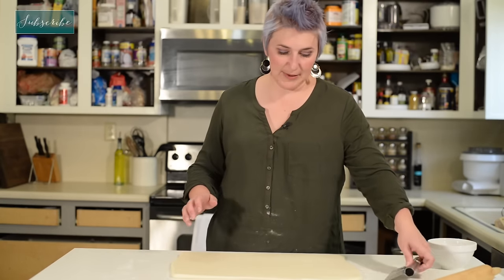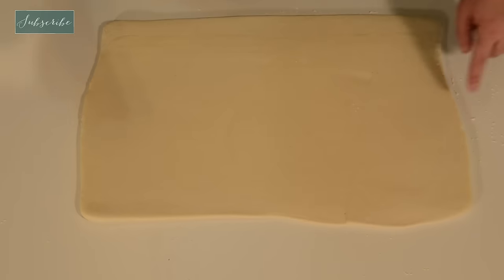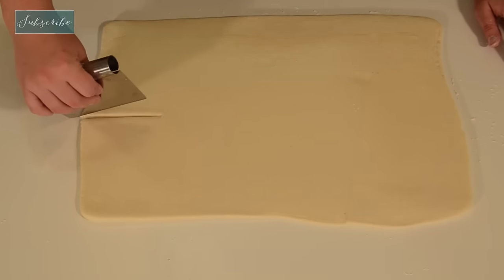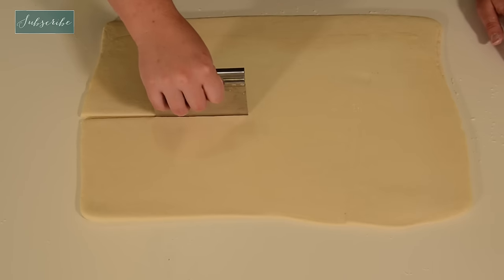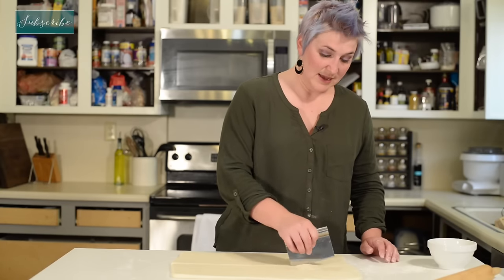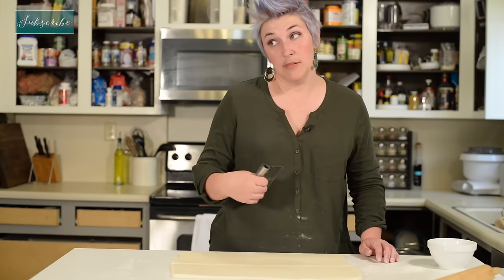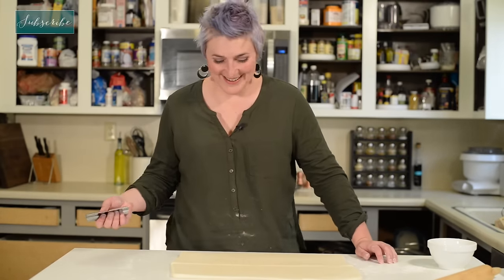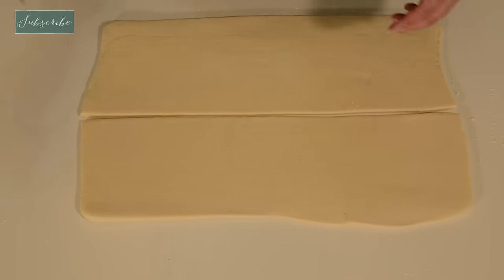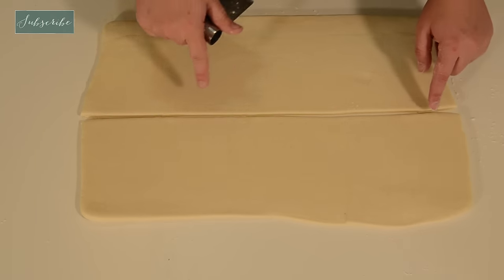Our dough is about a quarter of an inch thick, and we're ready to cut it into the right shape. First, we're going to cut it right down the center. I just eyeball this, but you can always measure it if you have a ruler around. You can see how the dough is starting to pull back already — you want to make sure you cut all the way through. We don't want it still connected, because it's going to start to pull.